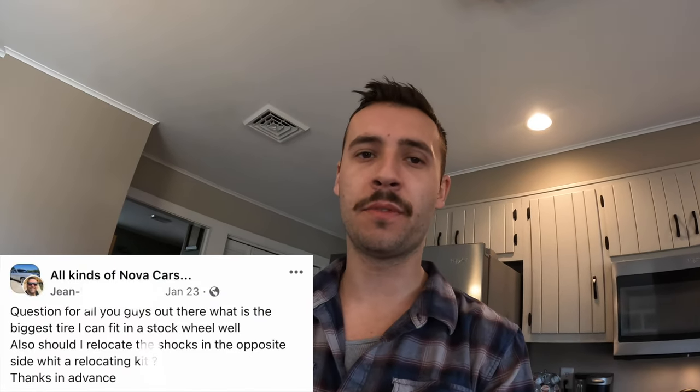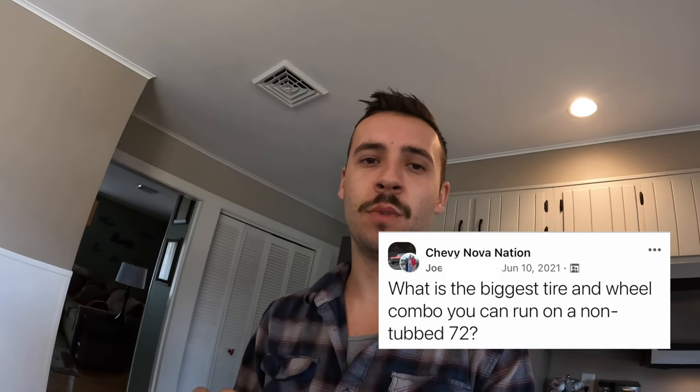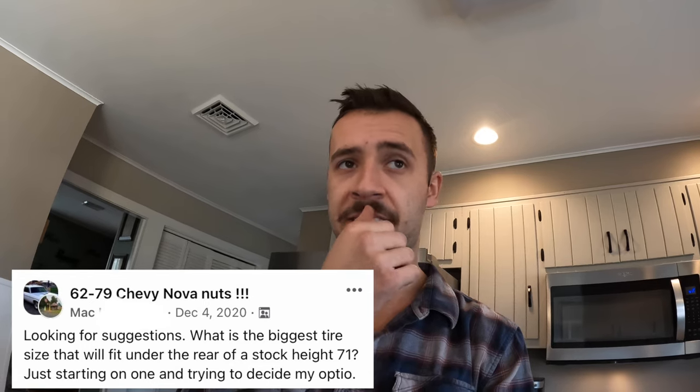Welcome back. Today we are going to answer the most commonly asked question on Facebook or any of the Nova forums or groups: what is the biggest wheel and tire combo that I can get on my stock 68 to 72, actually probably 68 to 74 Nova? Today we are going to answer that question for you.